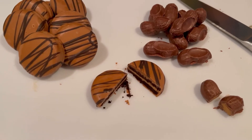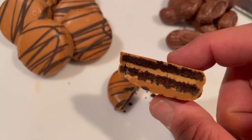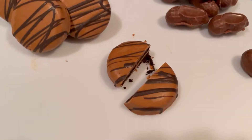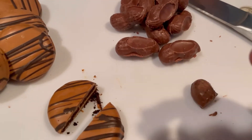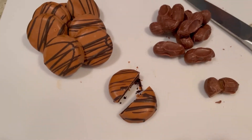At the grocery store today I found some yummy treats — these peanut butter coated sandwich cookies with a peanut butter cream in them, and these chocolate peanuts filled with peanut butter. Look at that! Doesn't that look good? So let's make some ice cream.